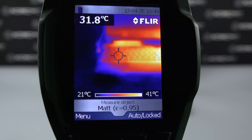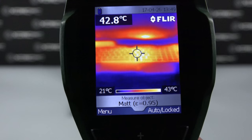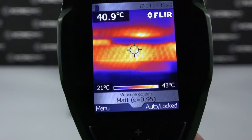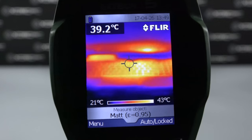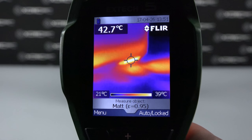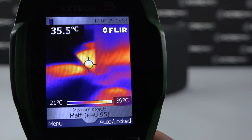We took our heat gun out to get some readings of the temperatures while gaming. The middle of the laptop, where the GPU and CPU are centrally located, starts to get a little bit warm, but the rest of the laptop stays at pretty normal temperature levels. You can see where the heat is dispersed out both the back and the side of the machine.